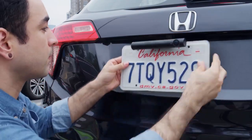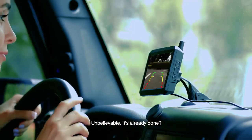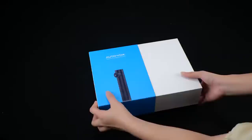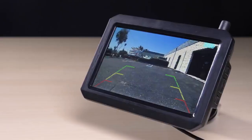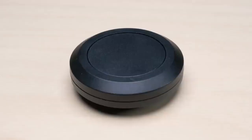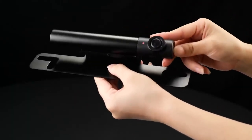Autovox TW1: unlike most backup camera systems, the Autovox TW1 is a truly wireless kit with an optional solar panel unit. The package contains two main components — the camera and the monitor — plus essential accessories including a mounting bracket, 12-volt power cable, USB cable, and suction cup. The 115-degree wide-angle camera has a cylindrical housing.